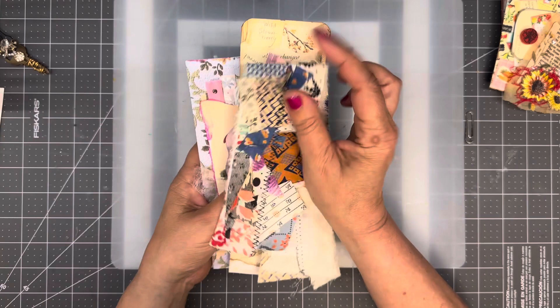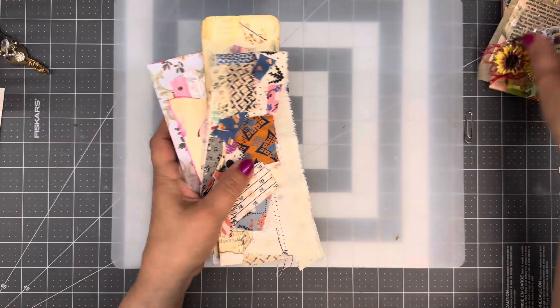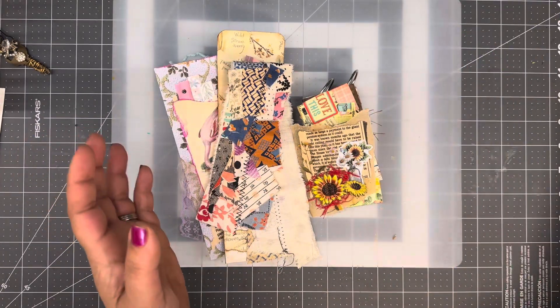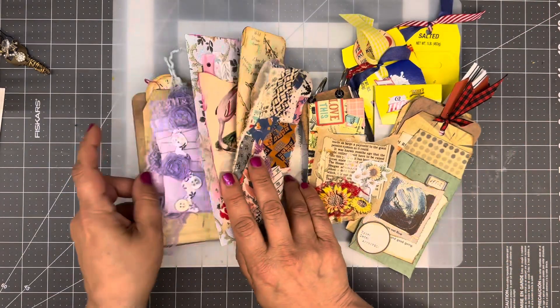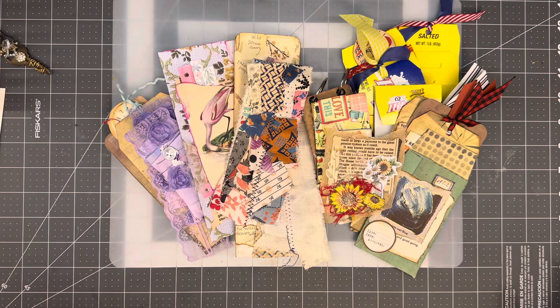My world got really busy, really fast. Hopefully I'll be able to go back and do some more of these and then come back and show you some of those projects as well. But if you haven't checked it out, I would highly encourage you to do that. Very, very fun, easy projects for anyone at any level. I hope you give it a go.